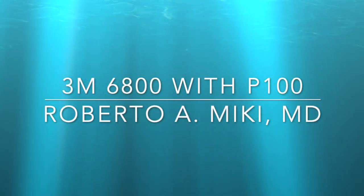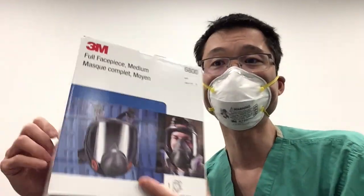Hi everyone, it's Roberto Mickey again and we're going to be reviewing a 3M 6800 full face mask respirator with P100 filters. Like in our last video, we're also going to be checking it out with our particle counter.